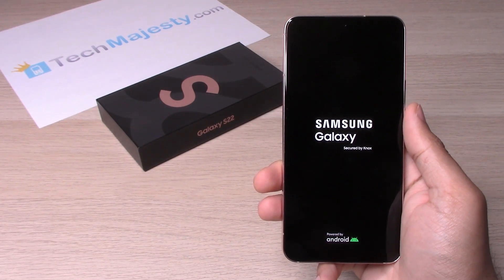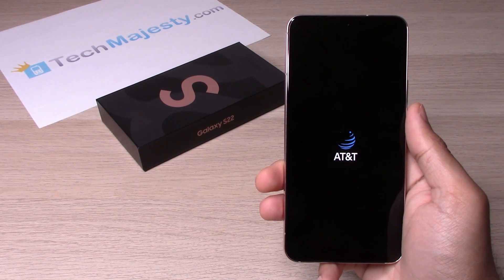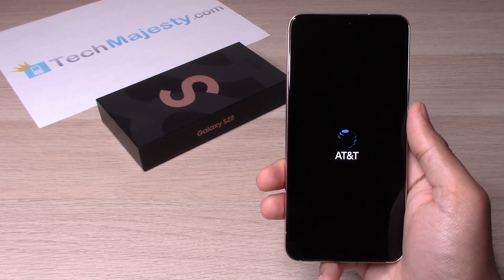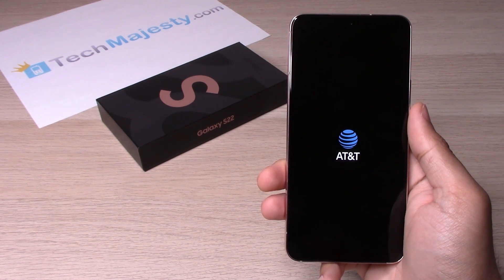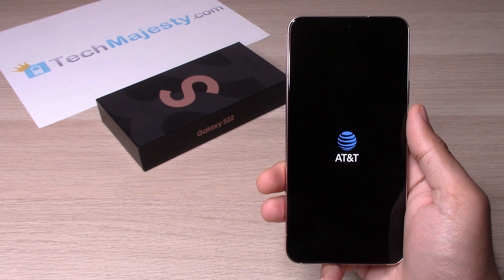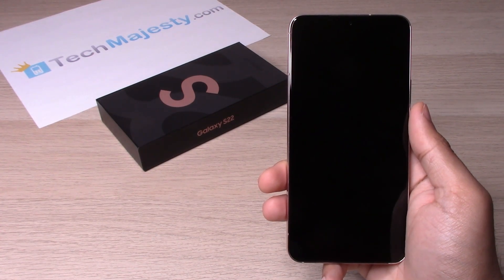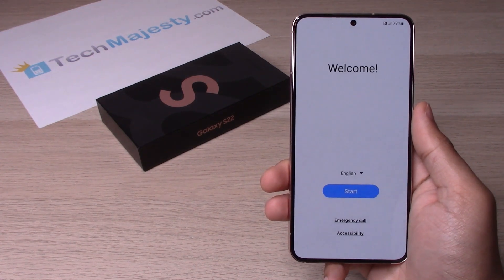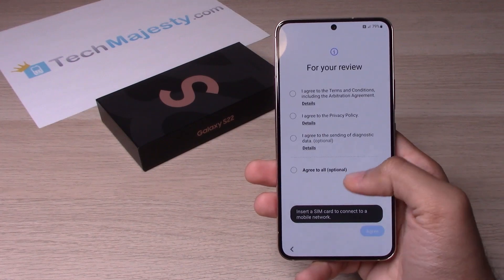Then you will go ahead and choose Reboot System Now. Let's wait until the phone reboots again. And there you go — the phone has been completely reset. Now you will go ahead and go through the normal setup menu.